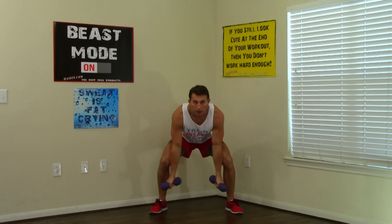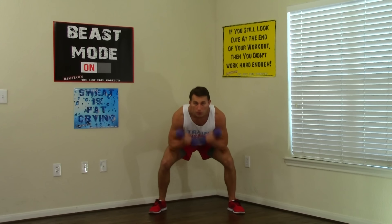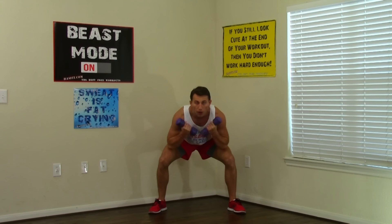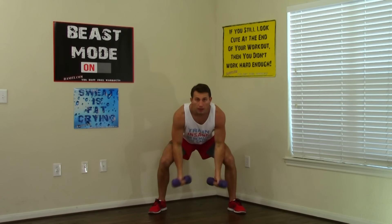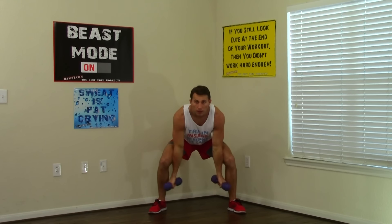Continuing monkey concentration curls — counting through reps 12 to 50. You're going to want it to feel easy at first because by the time you get to the end it's really going to add up. Come on, keep it up — 34, 35, 15 left. Keep it going. Doing great. First 50 down, on to the next one.